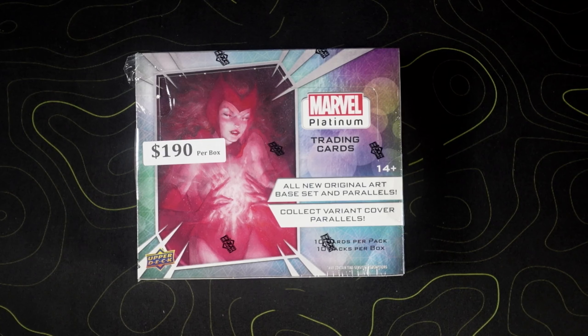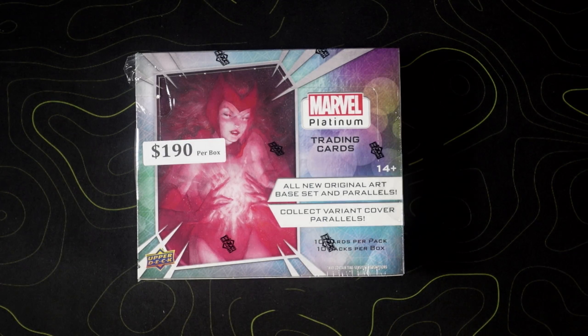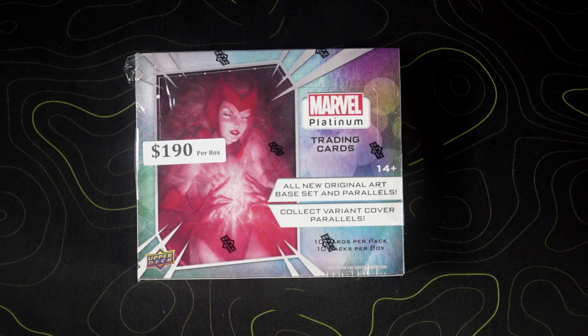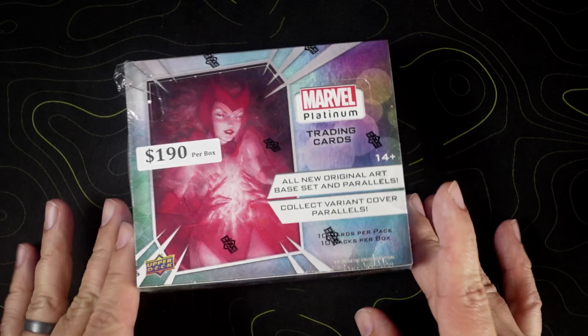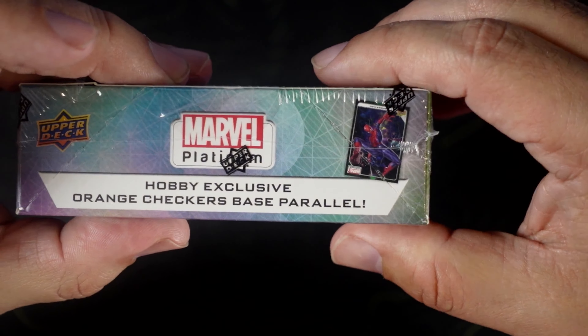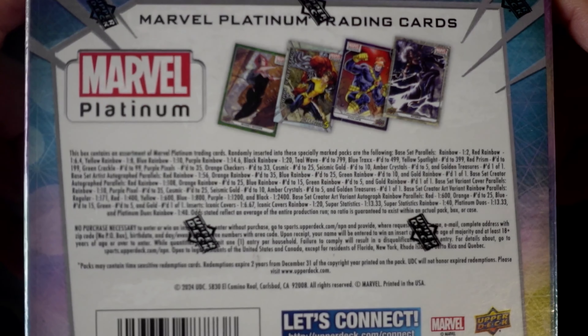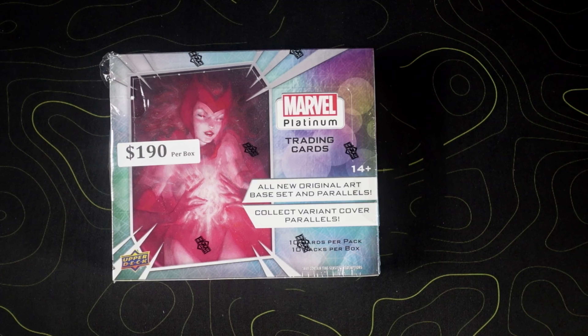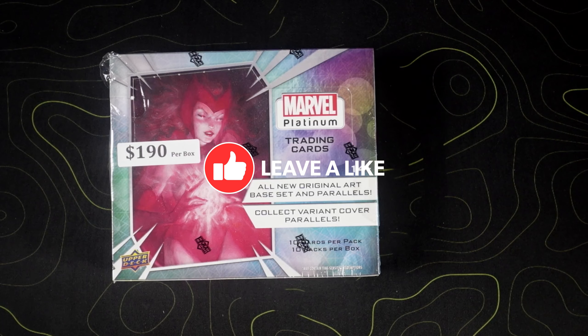What's going on everybody and welcome back to another video. This is E3 Collectibles and today we have Marvel Platinum, I believe released today. You get 10 cards per pack, 10 packs per box, looking at all new original art base set and parallels. I've seen a few of these. If you're new, you know what to do — smash that like button and sub to the channel if you haven't already.